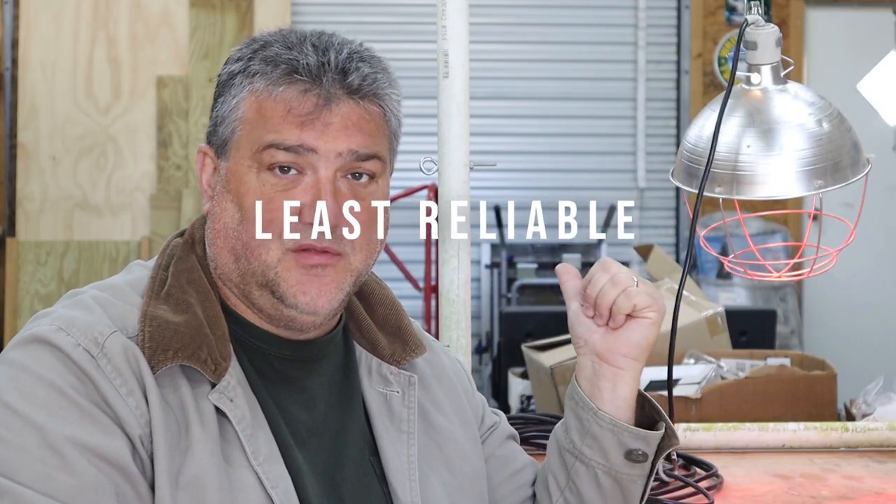Disadvantage number one: this is by far the least reliable of all the consumer-based heating options generally available on the market. This relies on simply a screw-in incandescent bulb. As an example, when we were setting this mock-up up today, the bulb was blown. Rick grabbed a spare bulb, screwed it in, and within just a few seconds his hand came off really quick — he said, 'Wow, that is hot.' It gets hot really, really quick, and the longer it sits there, the hotter it gets.